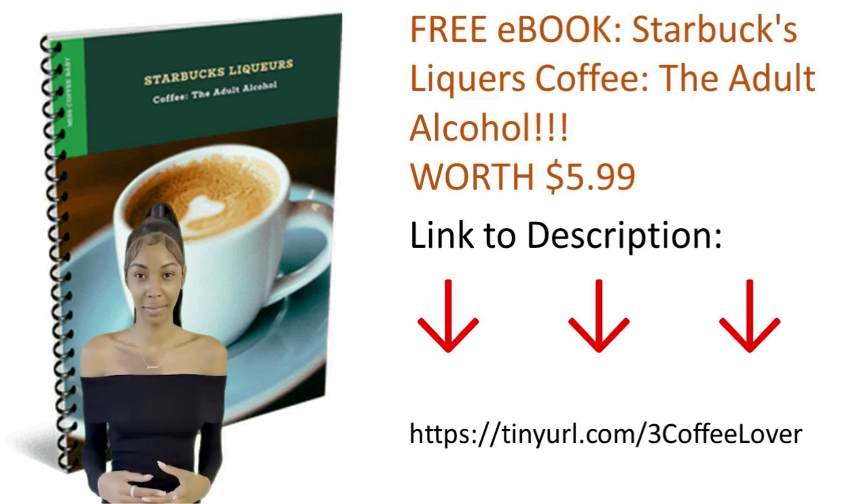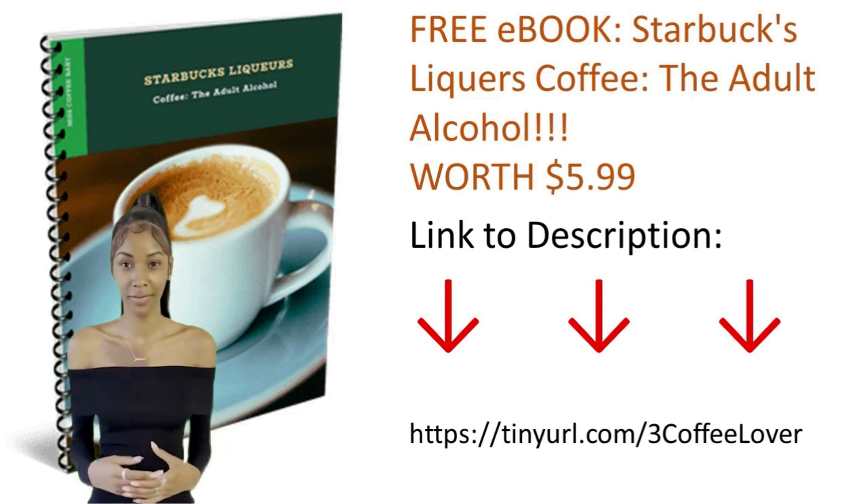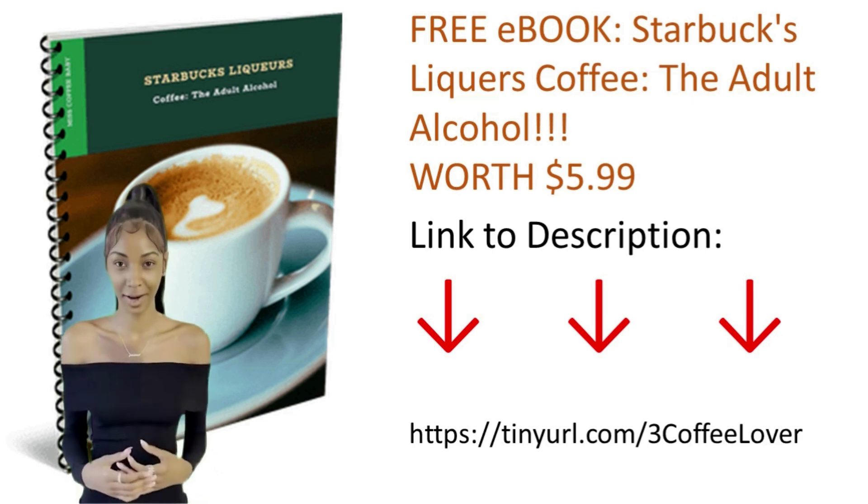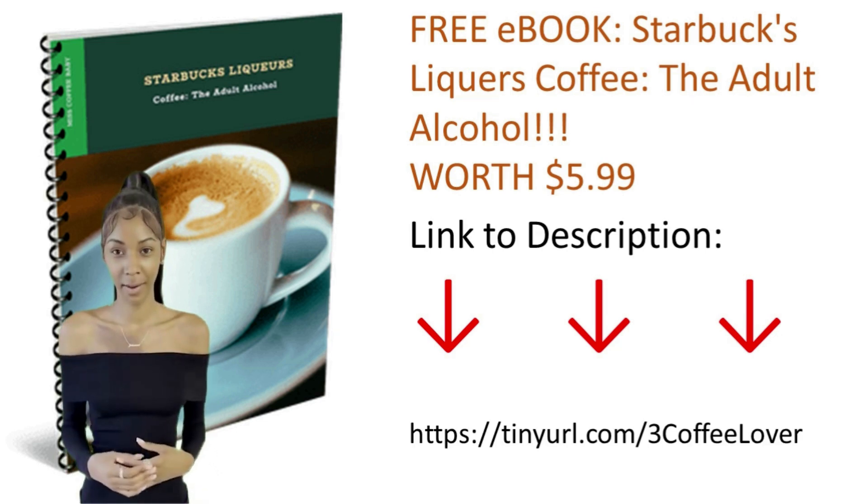Free ebook: Starbucks Liqueurs Coffee — The Adult Alcohol. Worth $5.99. Link in description: https://tinier.com/3CoffeeLover.